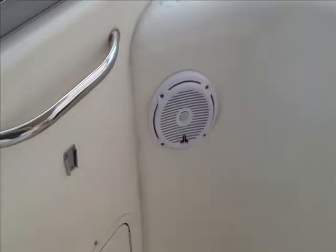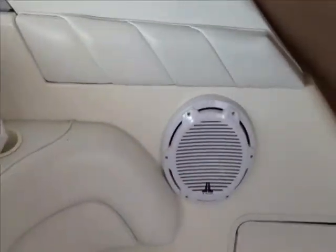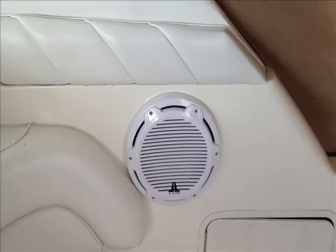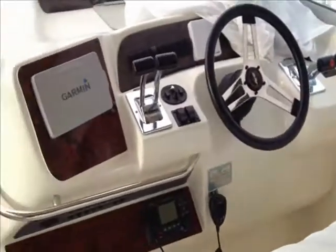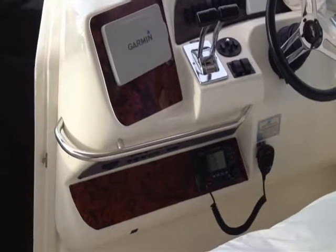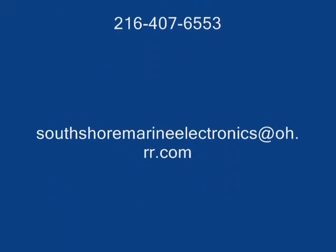We put in the new JL speakers too — one on either side — and of course the new JL subwoofer that we just received and installed. So thanks very much. If we can help you on a project, feel free to contact us. Thank you.